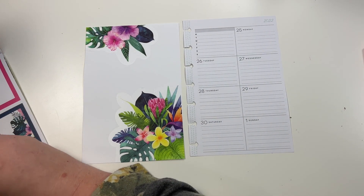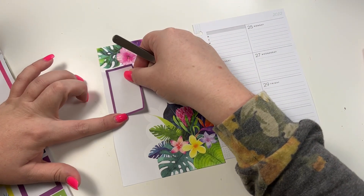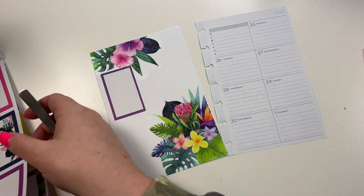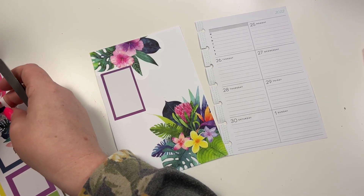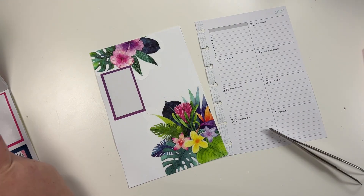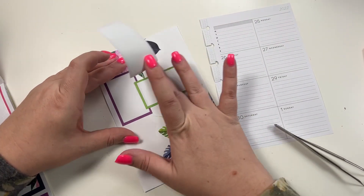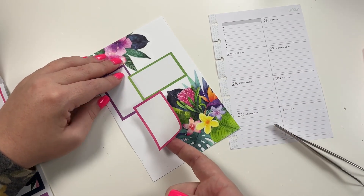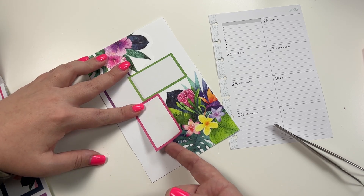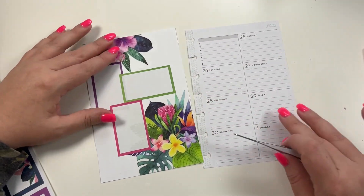Then we're going to make our own dashboard spread. We're going to put a purple box right here, and then let's take a green and a pink — the green box is going to go like this, and the pink box is going to go like this. That looks really cute!